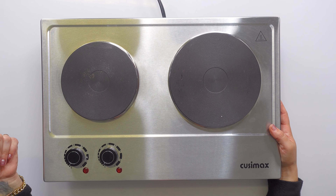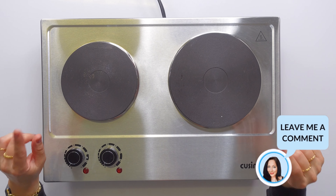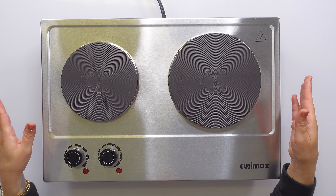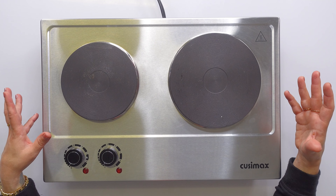Who is this great for? If you have somebody who's moving into an apartment and maybe they don't have a stove, this is perfect. The reason I originally purchased it is for emergency situations — like during a hurricane, I can plug it into the generator, take it outside, and cook with it.